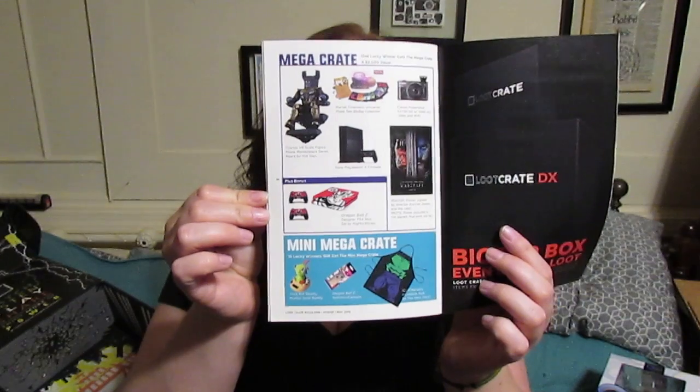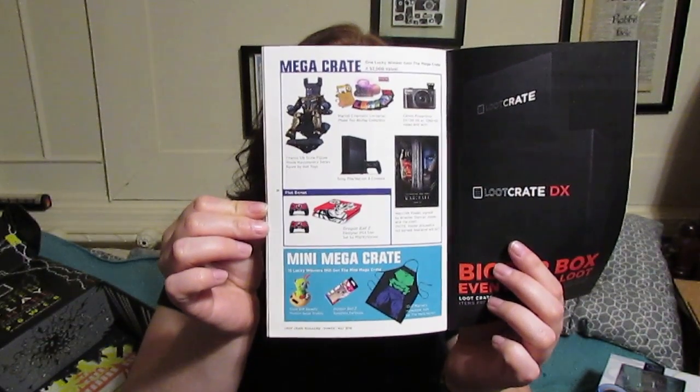Plus the bonus item, which is a Dragon Ball Z designer PS4 skin set by Mighty Sticker. And then the Mini Mega Crate — 15 lucky winners will get a cute-but-deadly Murloc Solar Buddy, Dragon Ball Z symbol earbuds, and an iCue Marvel's Incredible Hulk Be The Hero item. That PlayStation would have been awesome.